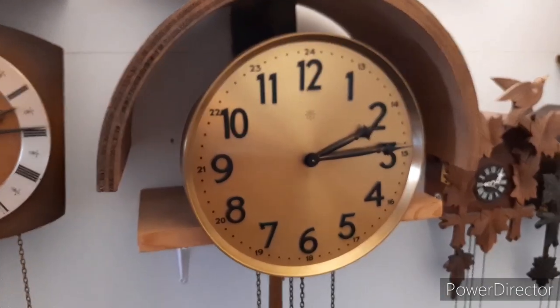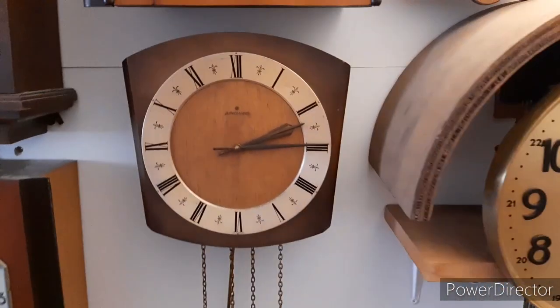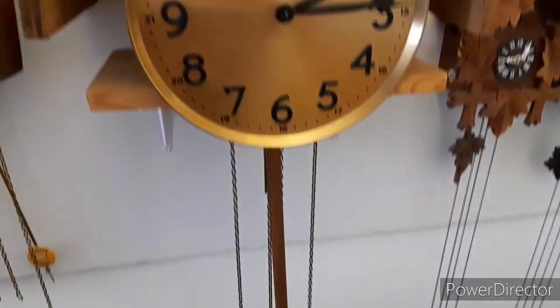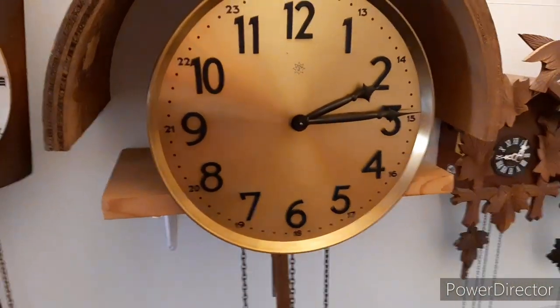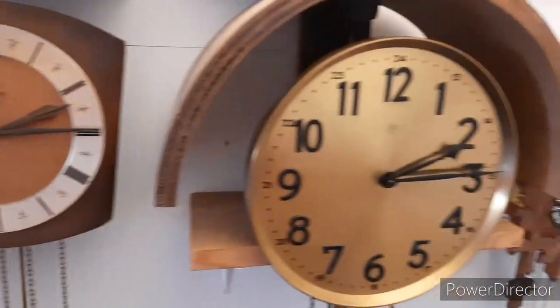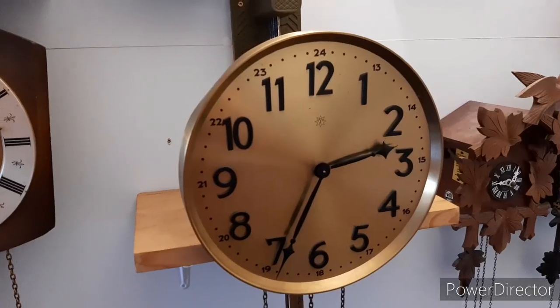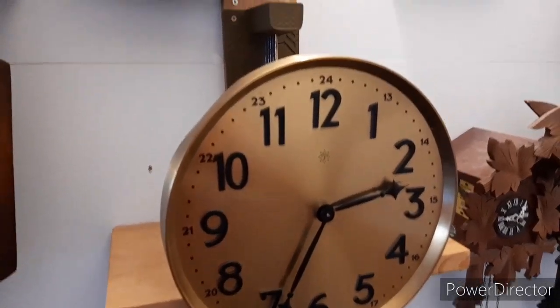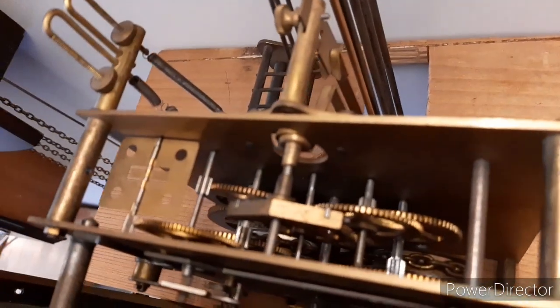Something interesting before we get to the movement: just as I said on this clock, the weights are almost always side by side, and this clock is much older than this one. Now let's go to the movement. The top part has been removed, revealing the movement and the deadbeat escapement.